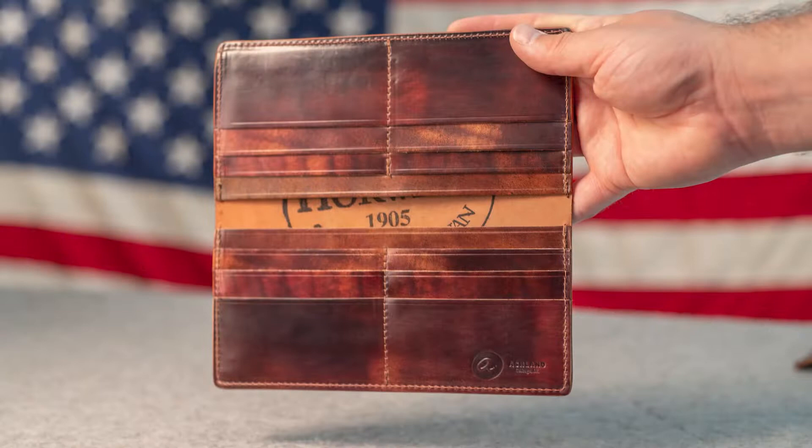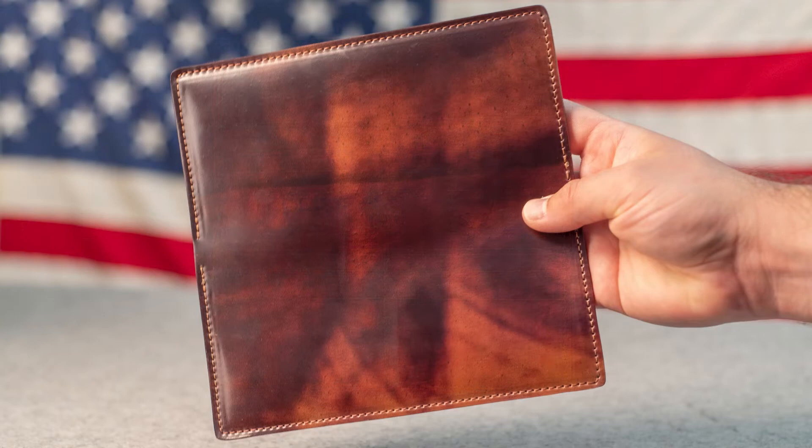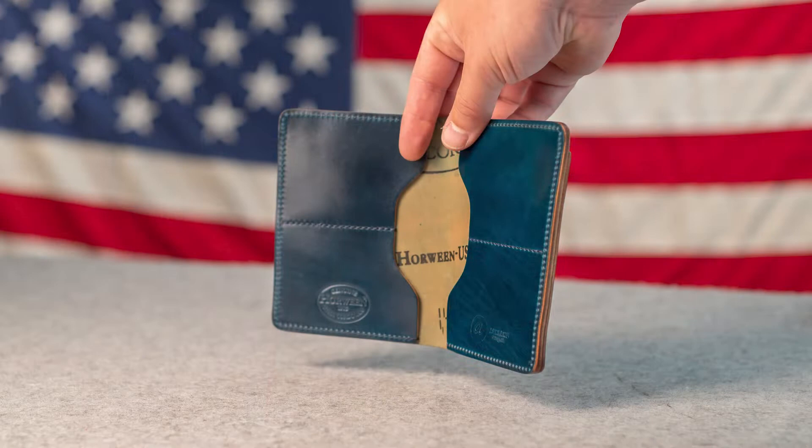Hi everyone, it's Phil from Ashland Leather. I have so much incredible stuff today to show you, including this one-of-a-kind Colorate Marbled Shell Cordovan Long Wallet. Before we get to this one, let's take a preview of some of the stuff that's shipping out today.